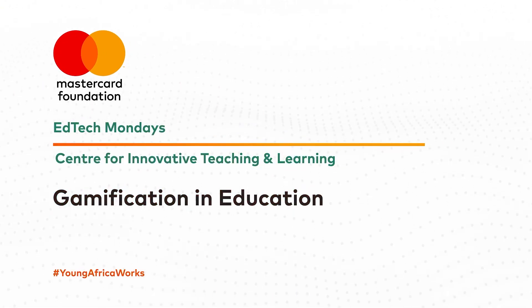EdTech Mondays Africa is supported by the MasterCard Foundation Center for Innovative Teaching and Learning and is part of the MasterCard Foundation Young Africa Works Programming.